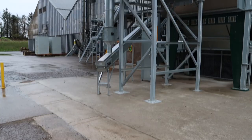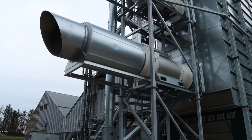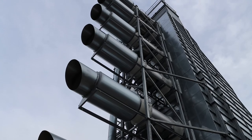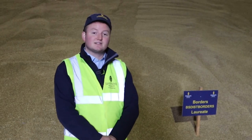It'll be stored for no more than 48 hours, then it'll go through our dryers. The average barley coming in will be around 18% moisture and we're looking to dry that down to around 12%. Once we get that 12% moisture we know that we can put it into long-term storage, either in a flat store like this or in one of our aerated silos.